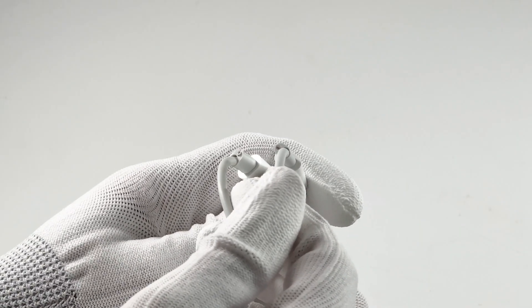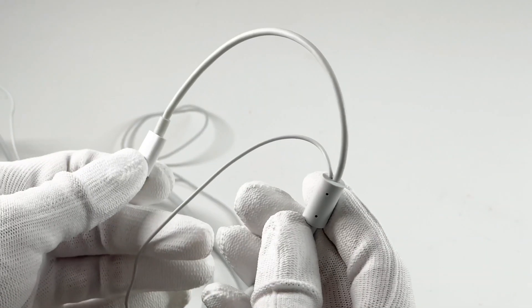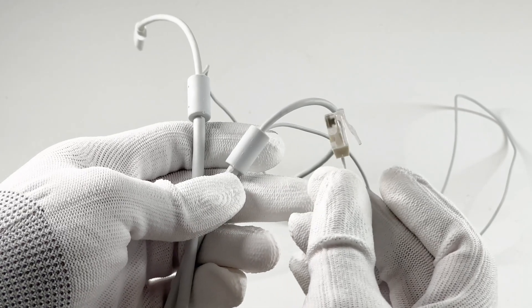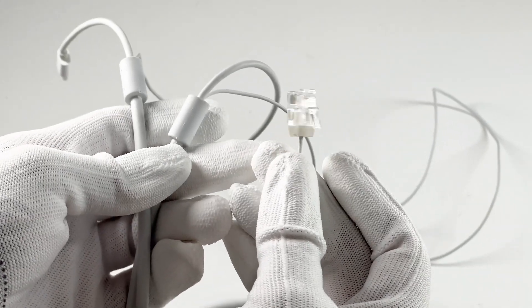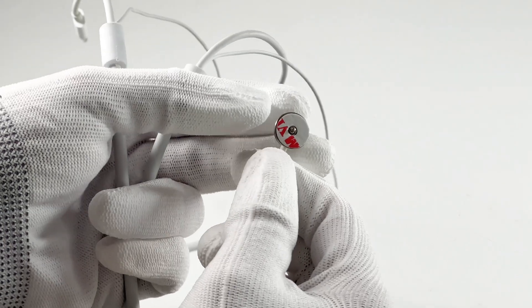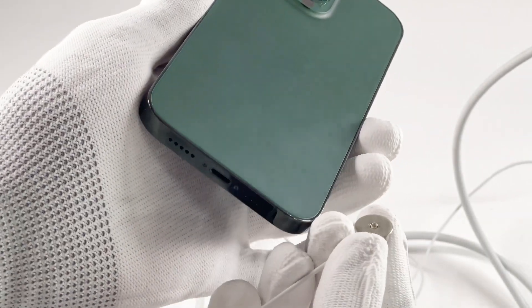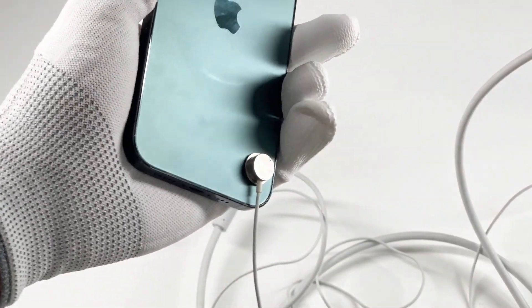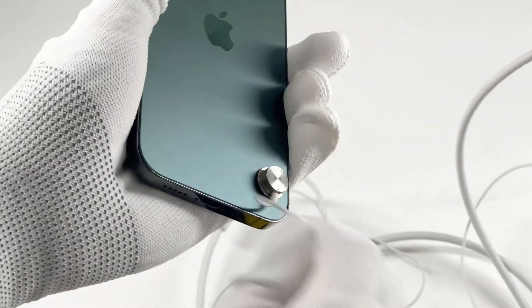It was cut off before we got it, so we took another cable as an example. One end is pretty like an Ethernet cable connector, which is connected to the table in the retail store. The other end is attached to the device with a 3A sticker, such as iPhone, iPad, Mac, etc. Once disconnected, the alarm system can be triggered directly.